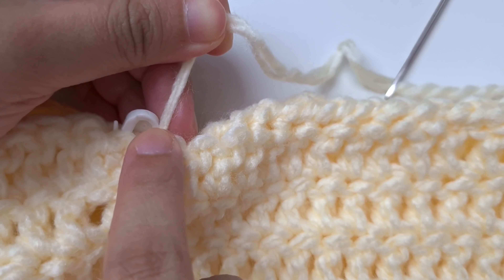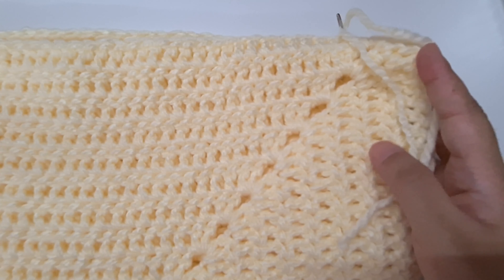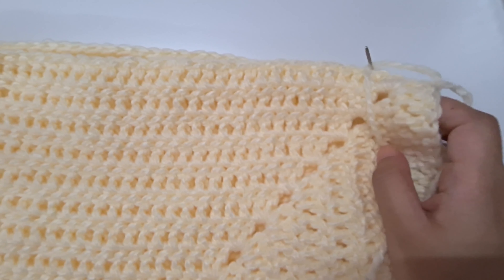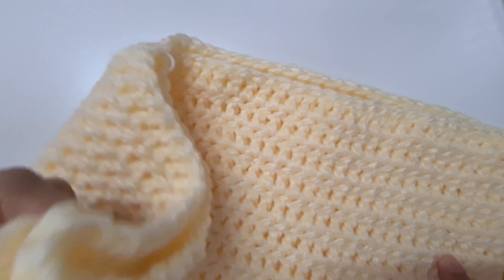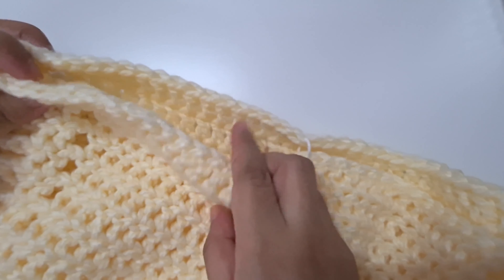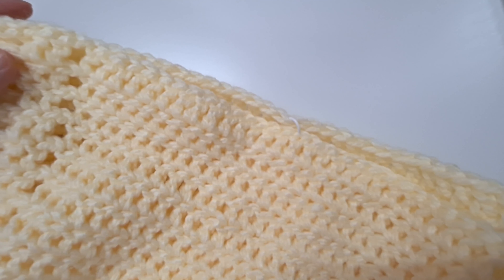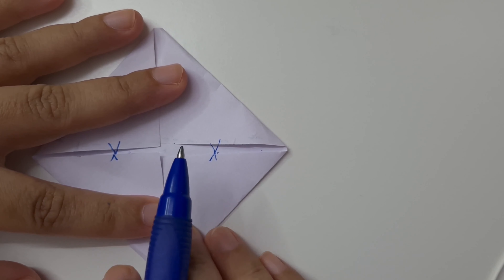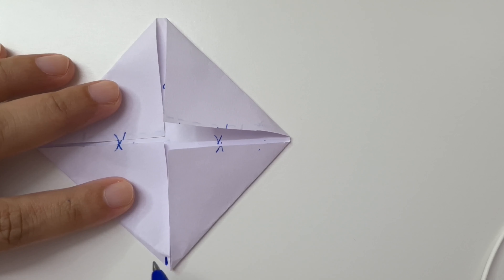Once done, weave the yarn end in by going three to four times in the opposite direction with your tapestry needle — make sure you only go through one side so you don't accidentally sew the shrug closed. Cut the yarn. Turn to the second side, close from the bottom to the stitch marker the same way, making sure both armhole gaps are the same size. Then turn the shrug right side out so the cables face outward.